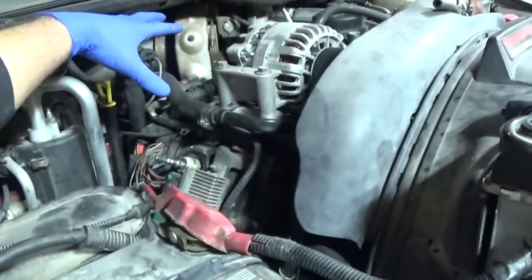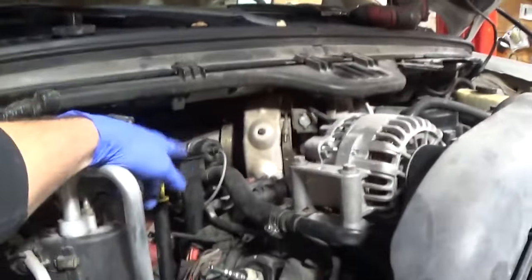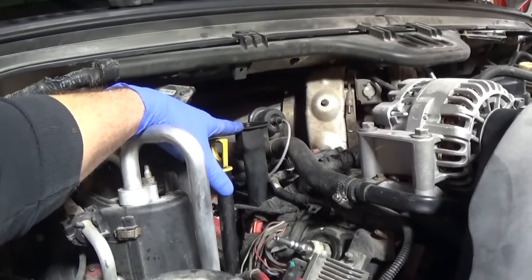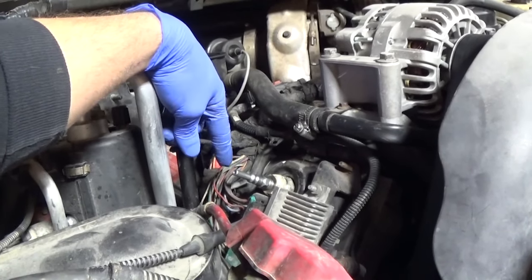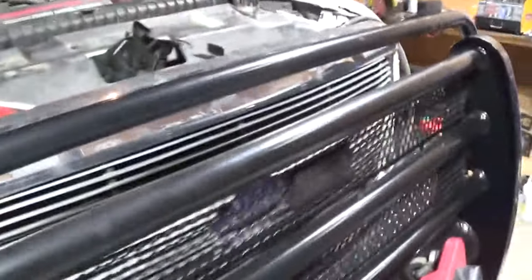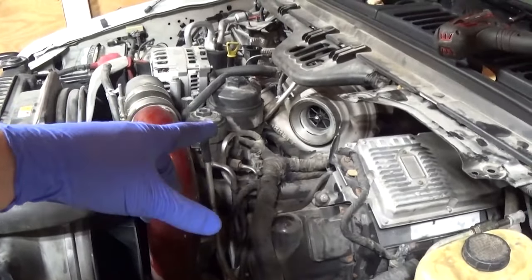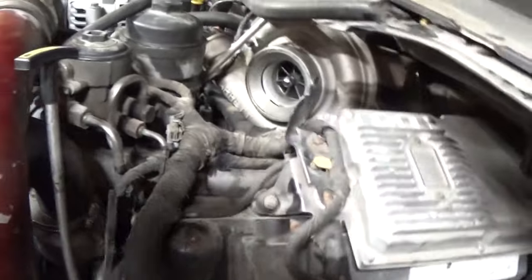Right now I pulled the charge air cooler pipe off. I have the cap off the oil fill. I've got the ICP out, and I've got a connection here that I'll put shop air to — that's on the passenger side. On the driver side, since I know I'm going further, I went ahead and pulled the degas bottle, drained the coolant some, pulled the air filter box, pulled the intake tube to the turbo, and we're going to listen out of the breather. Let me go connect shop air to it.